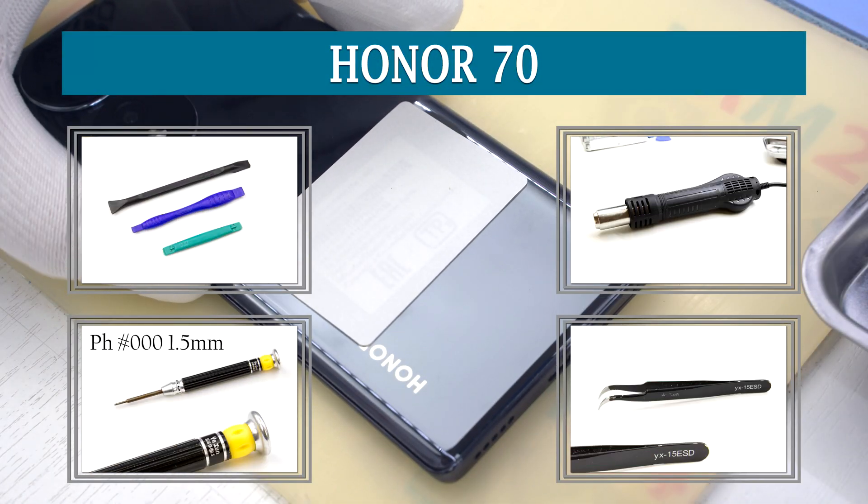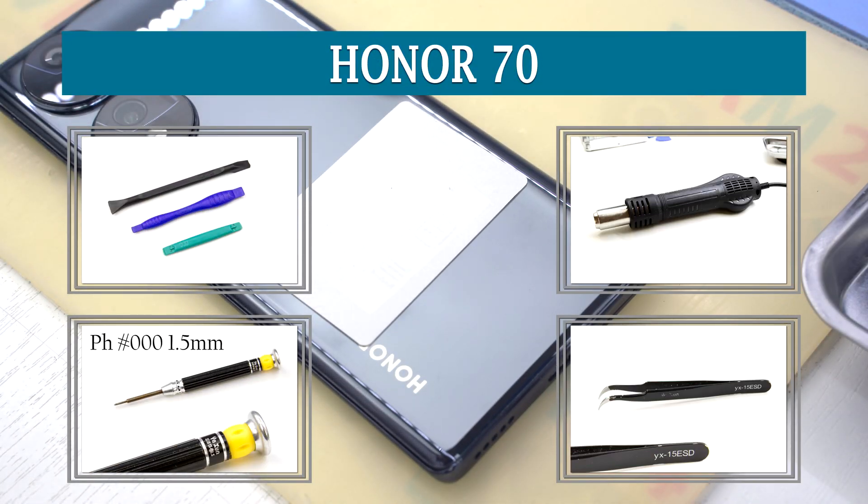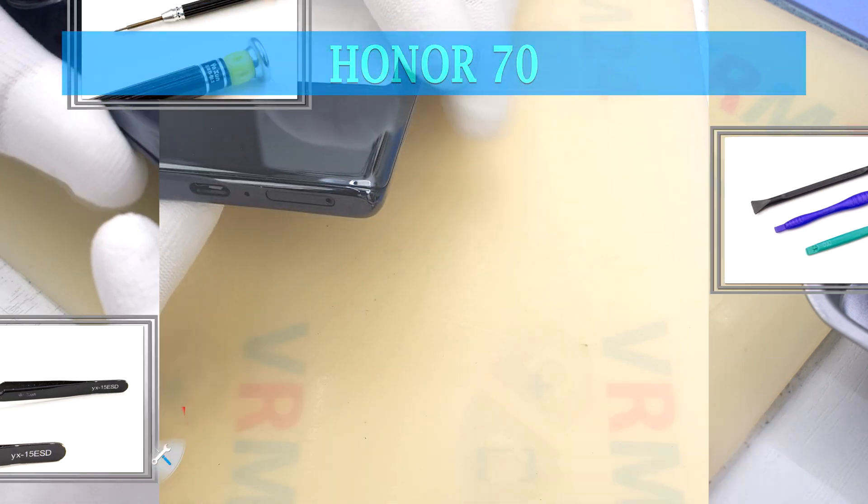Hi guys, we are on varium24.com and today we will disassemble the smartphone Honor 70.